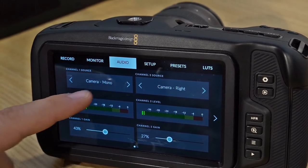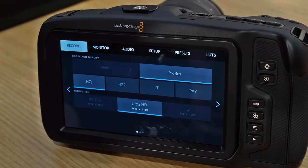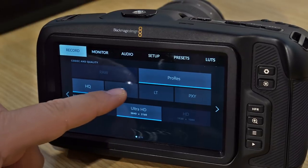This camera is going to record ProRes in Proxy, Lite, 422, and HQ, as well as CinemaDNG RAW 1-to-1, 3-to-1, and 4-to-1. The resolutions it's going to record all of those codecs in are HD, Ultra HD, and DCI 4K — 4096 by 2160 — which is really exciting.